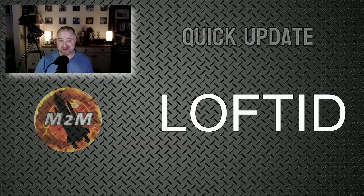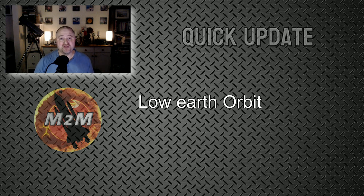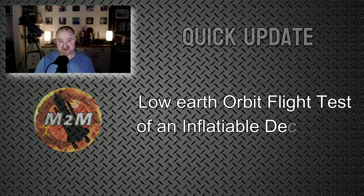Hi, Matt here and welcome to M2M and welcome to another edition of Quick Update. I want to tell you about LOFTED — it stands for Low Earth Orbit Flight Test of an Inflatable Decelerator.